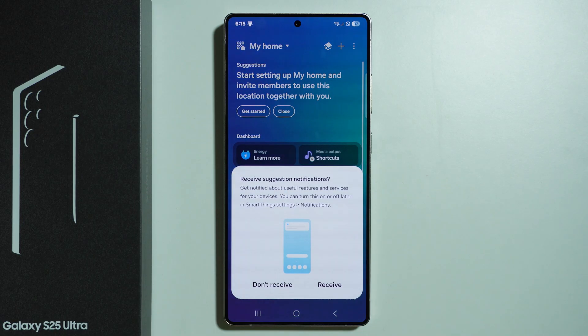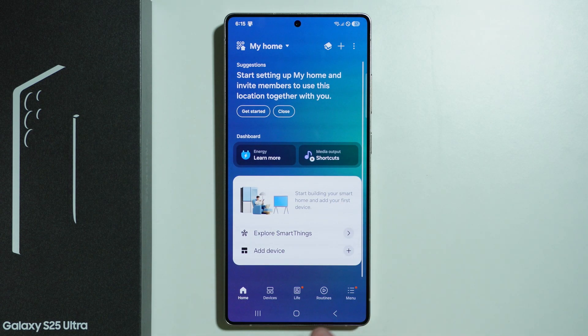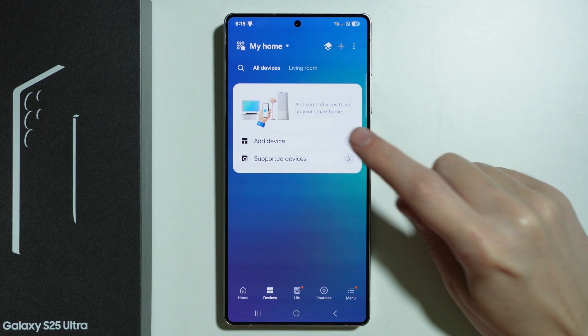If you open it, after you grant the permissions and so on, you will see this menu. Here we have the home page — we can switch to Devices in order to add a new device.